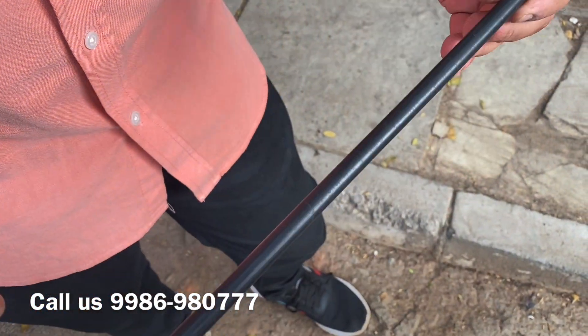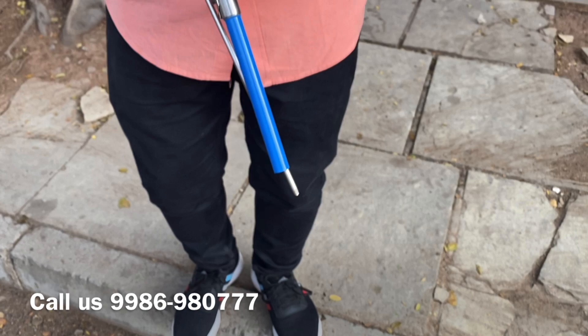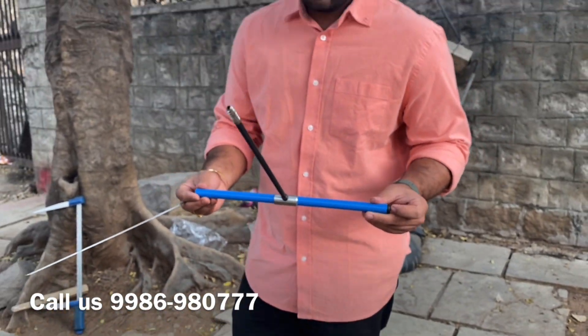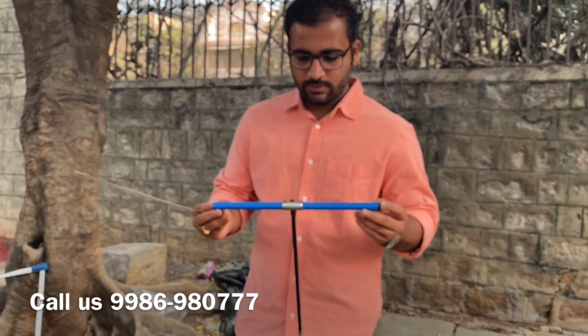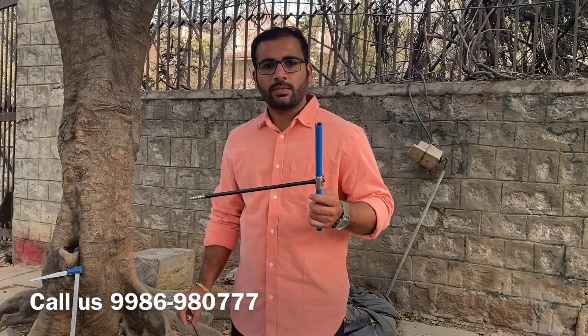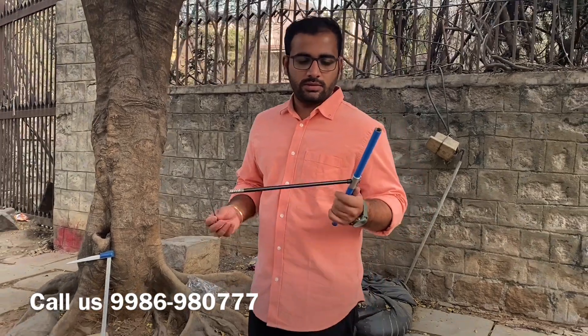Once that is done, it's time to drill. The drilling process follows a thumb rule: we drill at chest level. Chest level is considered ideal for drilling so that the form factor or the girth of the tree is measured at its best possible condition.